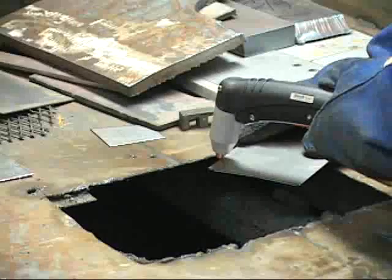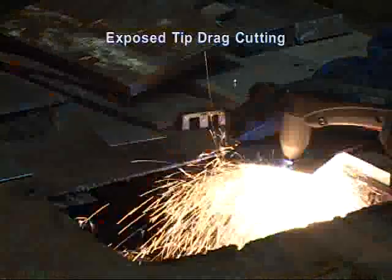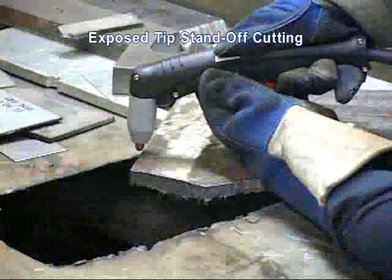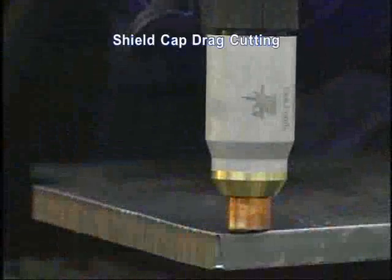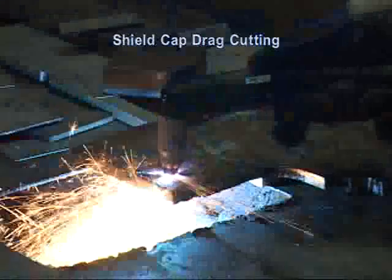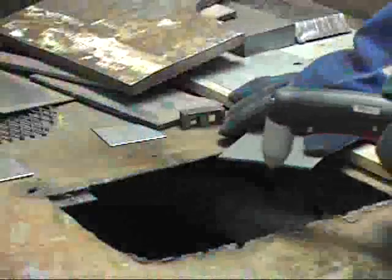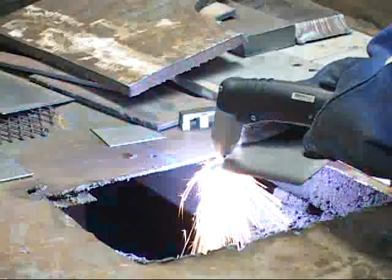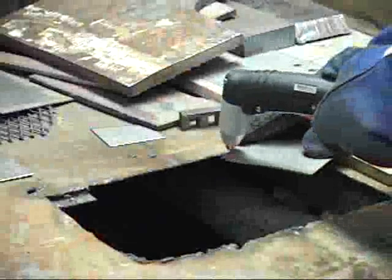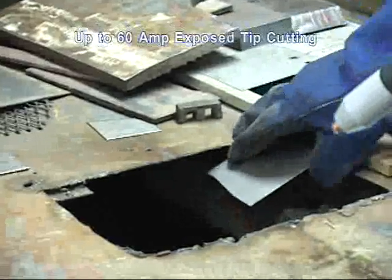There are three general methods of cutting: exposed tip drag cutting, exposed tip standoff cutting, and shield cap drag cutting. Exposed tip drag cutting offers the cleanest cut with the least amount of heat affected zone and the smallest kerf width. Thermal Dynamics offers a system that is capable of cutting up to 60 amps with an exposed drag tip.